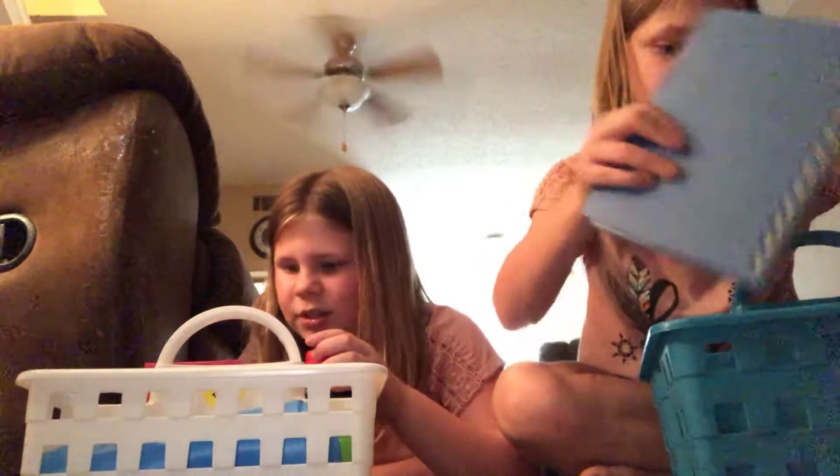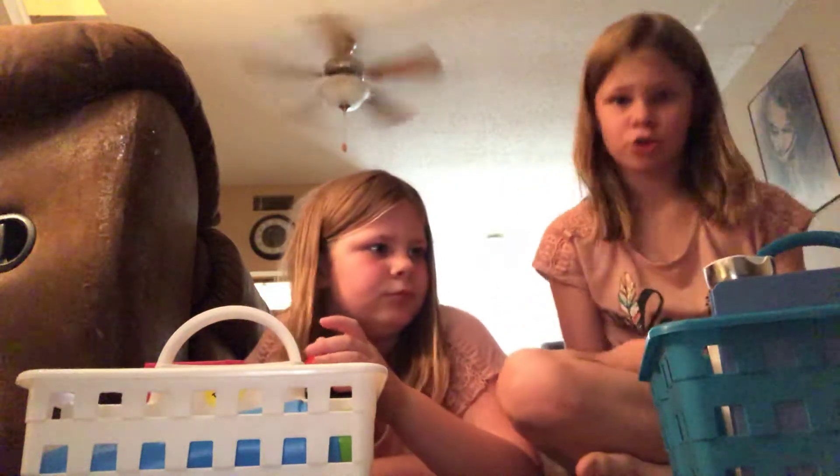Yeah, we share these. And this is what my science notebook looks like — it just says 'notes' on it. Not really science, but experiment. Just in case we want to redo a science experiment.